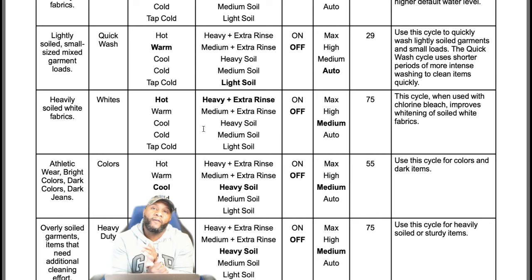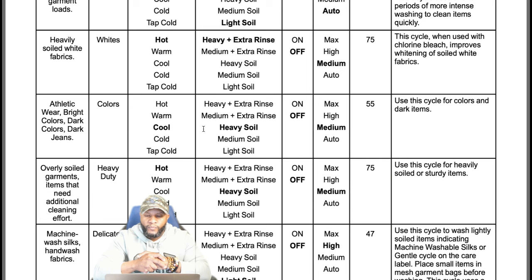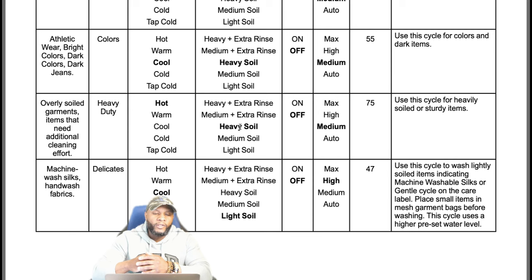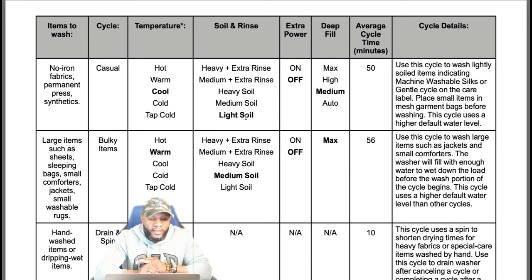The colors cycle is for athletic wear and dark-colored clothes and dark jeans. For those who work out or have kids that play sports, those athletic garments go in the colors cycle. Temperature is cool, heavy soil, 55 minutes — use this cycle for dark colors and dark items. Heavy duty is for overly soiled or thick garments needing additional cleaning effort. Use this cycle for heavily soiled or sturdy items — but don't use blankets in heavy duty. Delicates, like hand-wash items or silks, is 47 minutes; use this cycle for items indicating machine washable or gentle cycle on the care label.